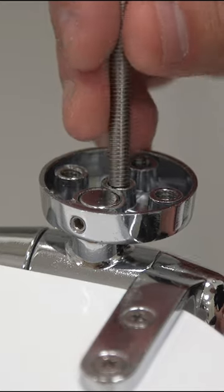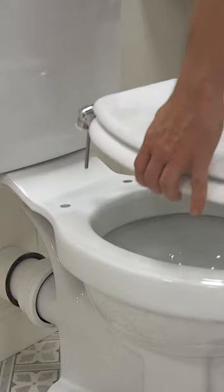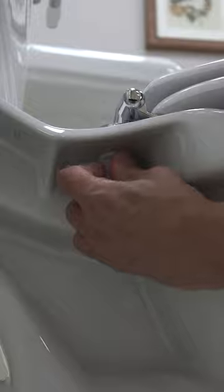Install the seal kit onto the new seat and select the corresponding holes that will fit your pan. Now test the position of the seat. If you are happy, fasten the seat onto the pan using the nuts provided.